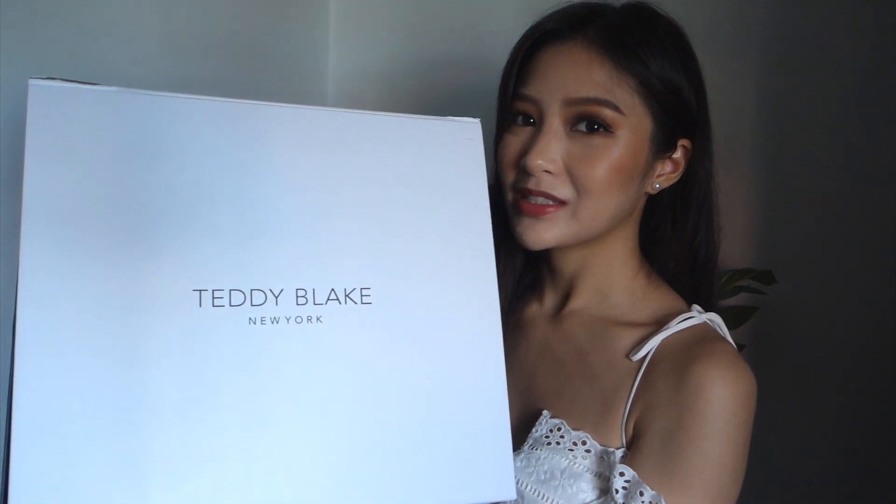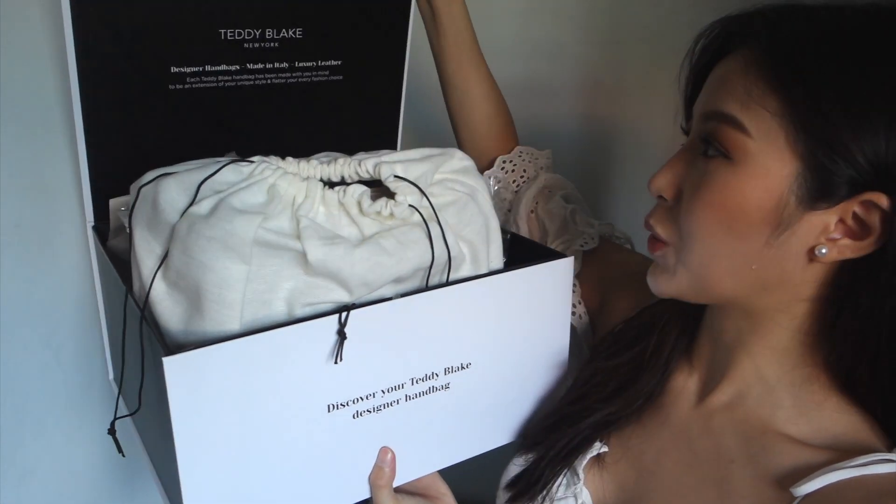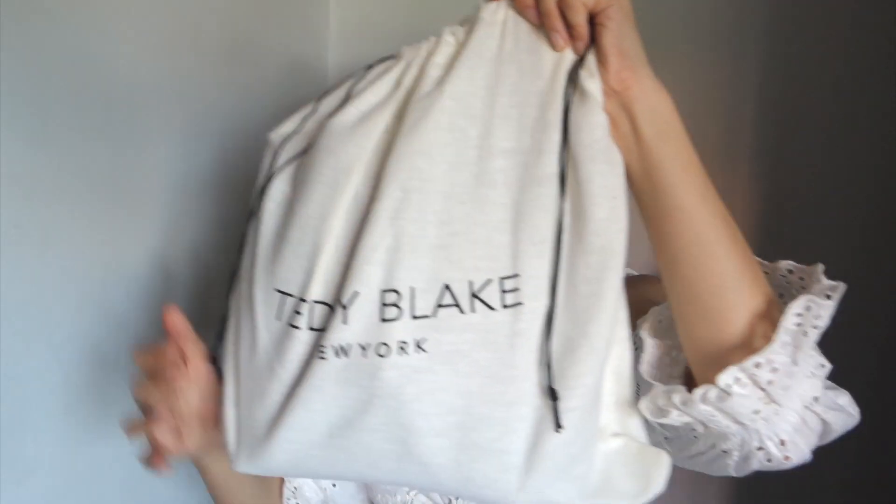If you stayed to the end of this video, thank you very much. Here is a bonus part — I'm actually going to do a little bit of an unboxing and sneak peek of this new bag I just got from Teddy Blake. Teddy Blake actually sends bags for reviews on YouTube and I'm so happy I got one, because I've been eyeing their bags for a long time. Here's the packaging — it's so well packaged, feels really good and sturdy, not like a cheap type of box. And here is the bag — it has its own little dust bag.